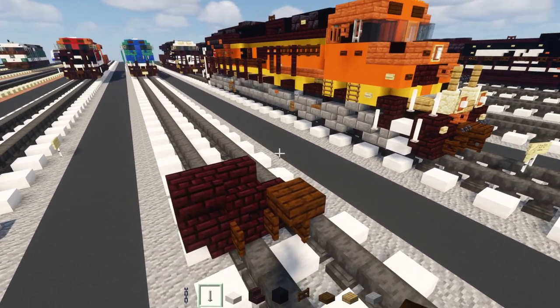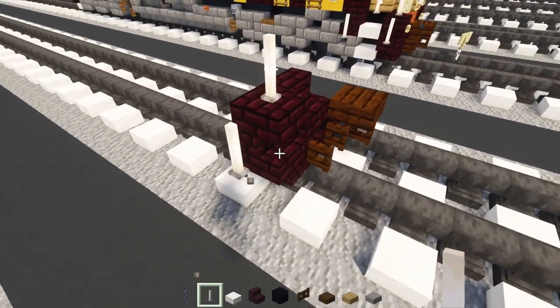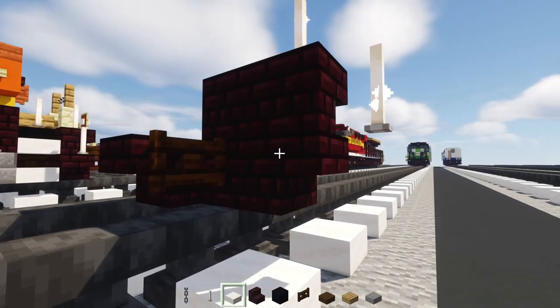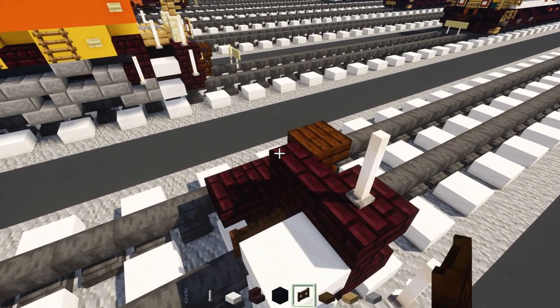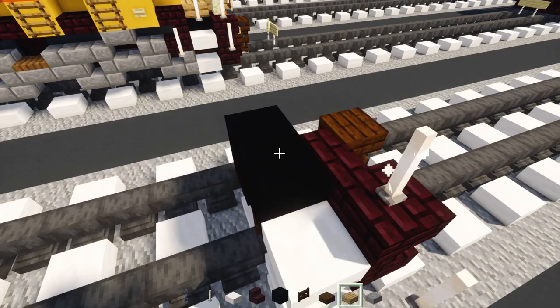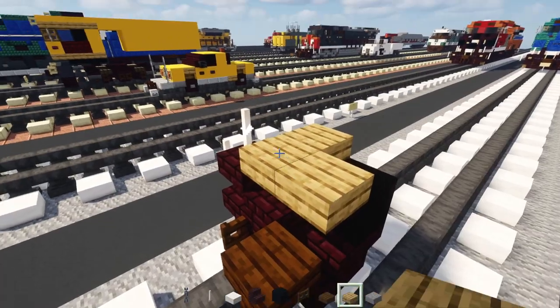Then add in end rods right over here — they're going to be two of them on diagonal. In the back add in another brick stairs upside down, dark oak fence gate, and then two smooth quartz slabs. Then add in two black concretes over here, and then an oak slab here and down way forward another oak slab.